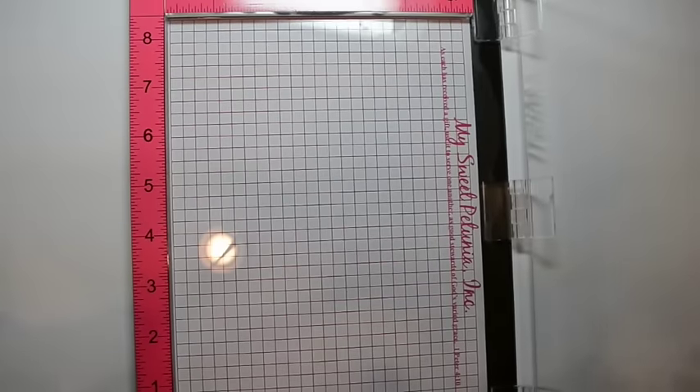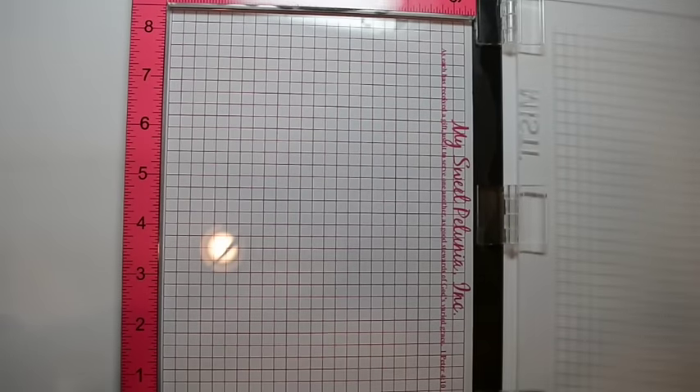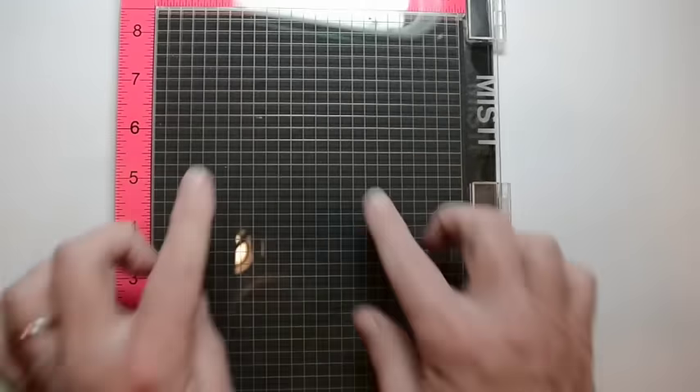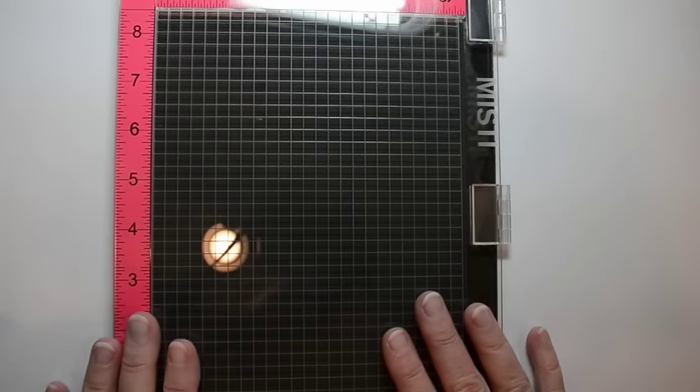I'm going to pull this pad out. Let's see if I can put something else behind it — I have my old mat from my other Misti, so I'm going to put this here just so you can see. There's the grid — it's all laser etched on there so it's not going to wear away.